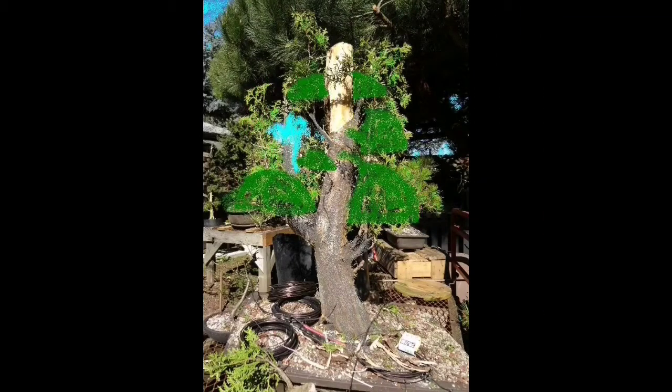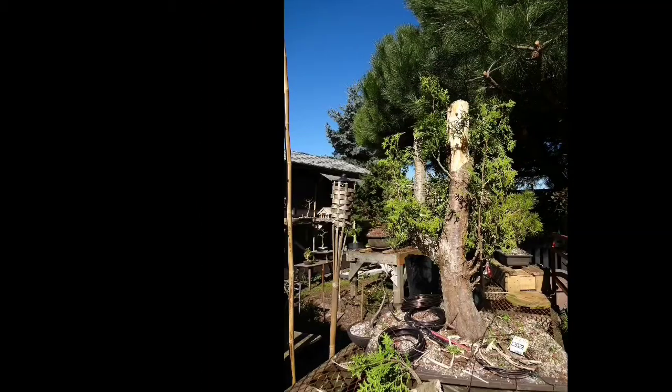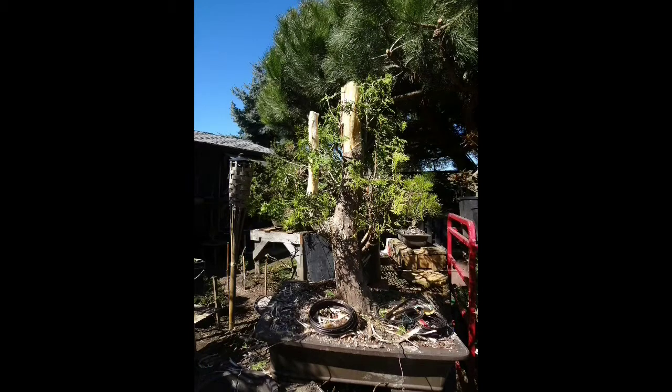I continue playing around, especially with that first branch and its length. Finally inspiration hits — I get it, I know what I got to do. So it's primarily refining the silhouette into these shapes. These blue branches all need to be cut off or bent. These spots down on the left and the right need to be filled, and I also have to deal with this extra long first branch again.